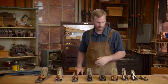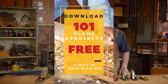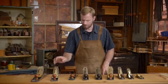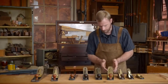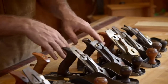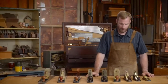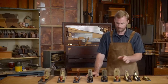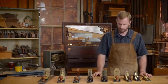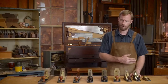You'll notice I've got different sizes here ranging from small all the way up to a large one. We've got a low angle plane here and here. You'll notice that every single one of these planes are pretty much configured the same way — the iron is bedded at 45 degrees in most of these planes. These are referred to as high angle planes or bevel down planes. Stanley was the one who came up with the different sizes, and some of these are Stanleys and some are current planes being made nowadays.